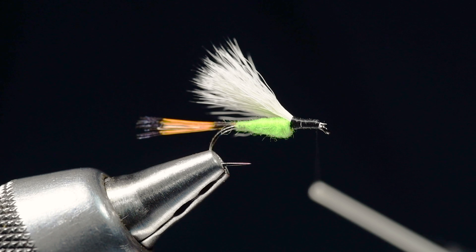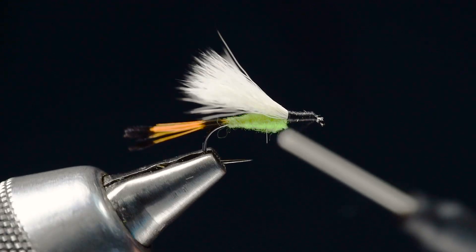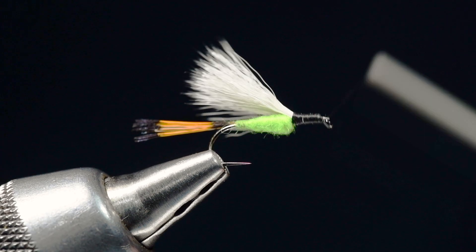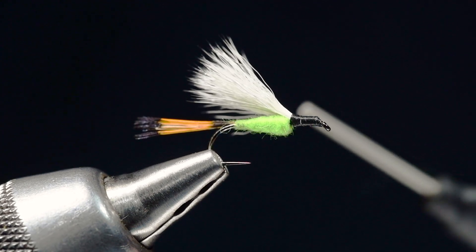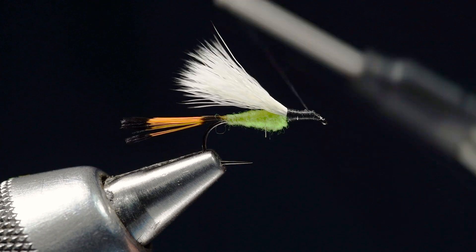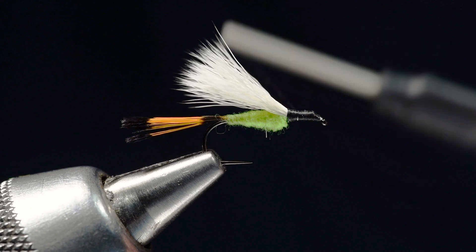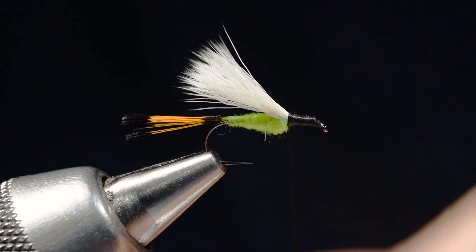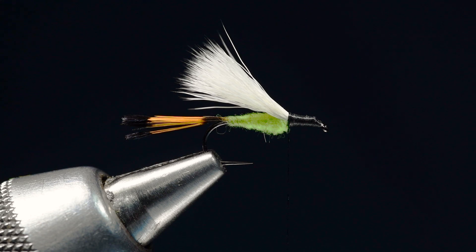If I hold that just right, you can see that little stub is still sticking out. I can bring my thread in front of that and mash it down and catch it — now it's gone. That's just a way to clean up the head. You can use the thread to maneuver that last little bit of stub. Then I'll bring my thread right back to the front end of the body, right at the base of the wing.